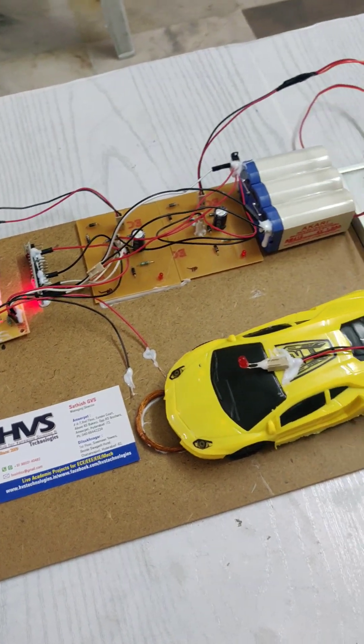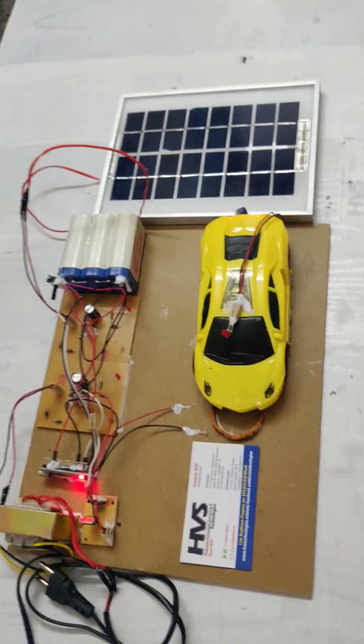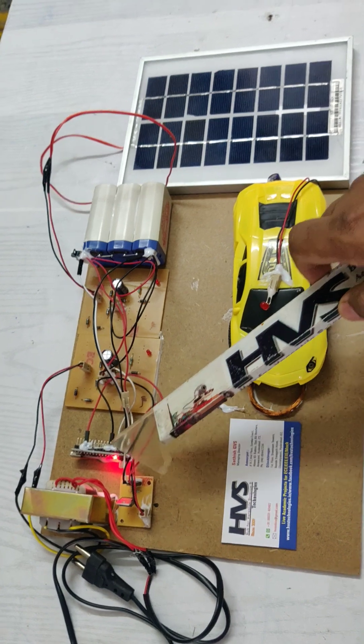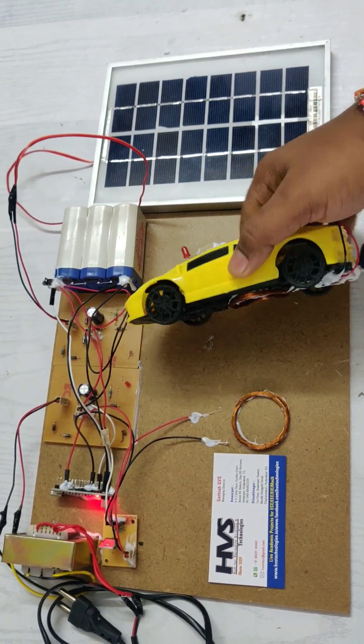Welcome to the project demonstration of wireless power transmission using solar power for EV vehicle charging system. In this project we are using an Arduino Nano board for the wireless power transmission section. The output signal is fed into a MOSFET board, from where the coils receive an AC signal of 2V at 12kHz.